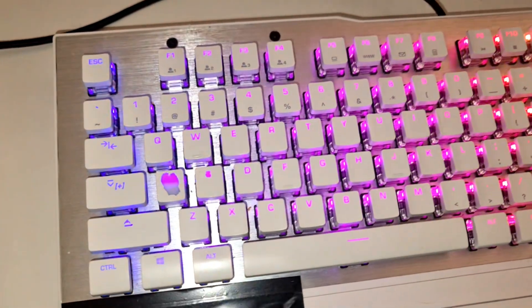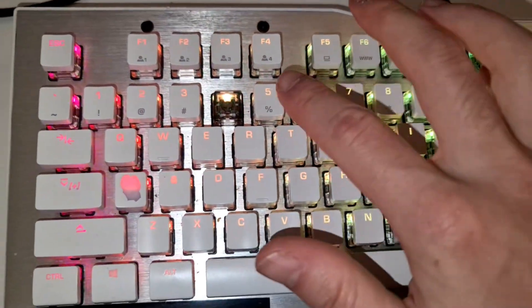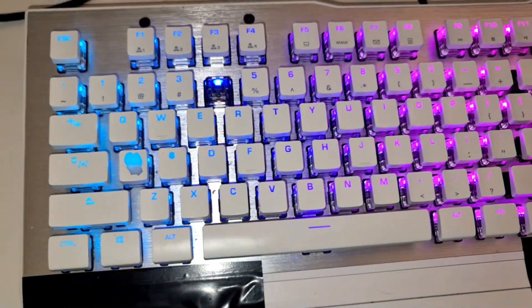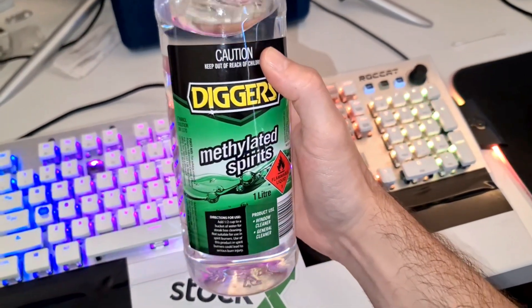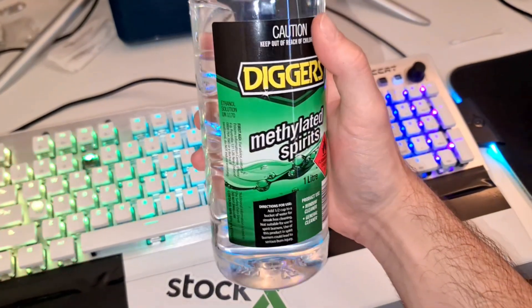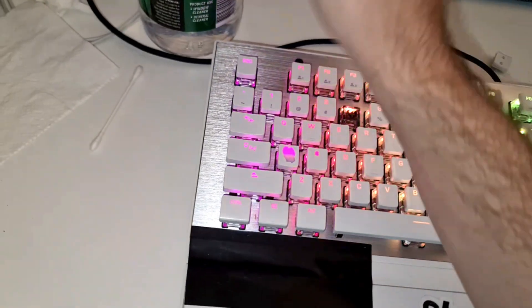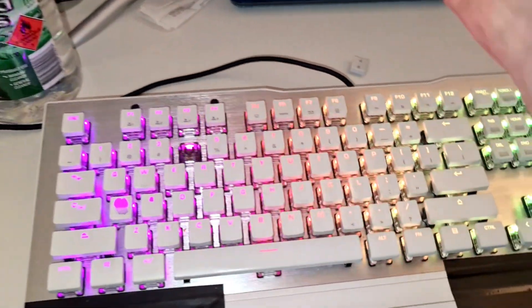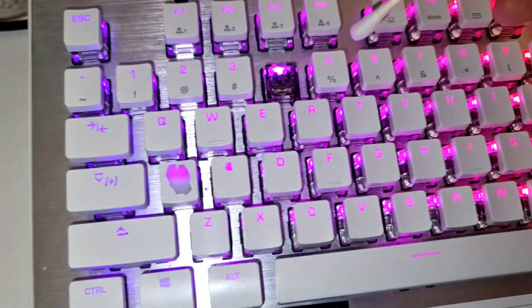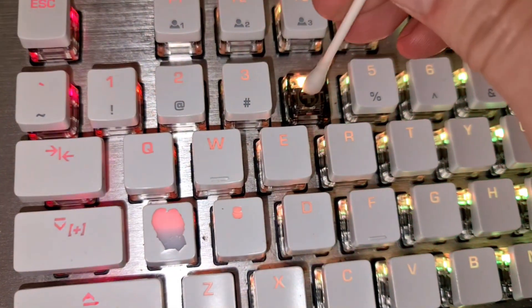So what you're gonna want to do is just go ahead and pop out your number four key — I've got a game running in the background — but pop out your number four key or whatever key it is that's not working. Then you're going to get some isopropyl alcohol, preferably, or methylated spirits — they're both alcohol-based anyway. Get a q-tip and dip it in there, get it nice and wet.